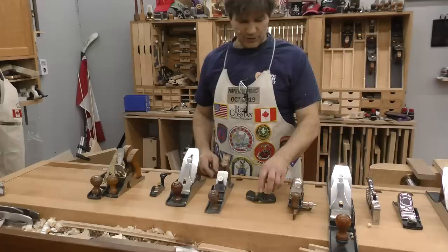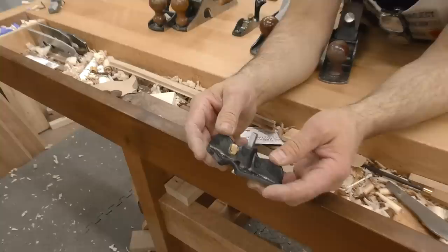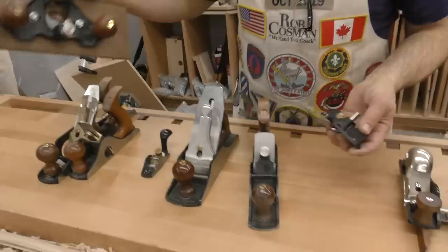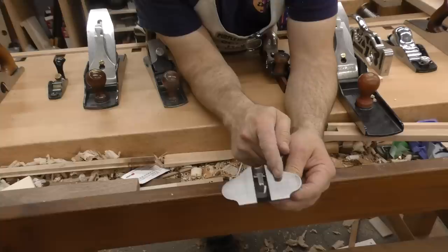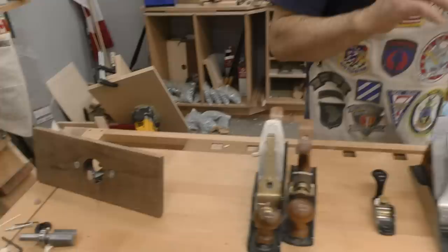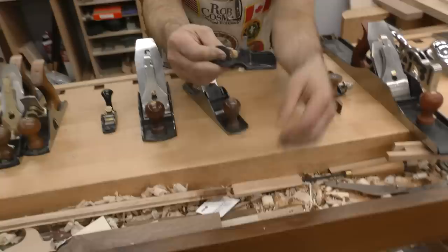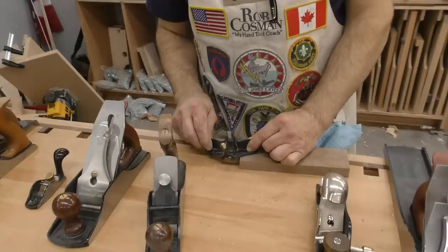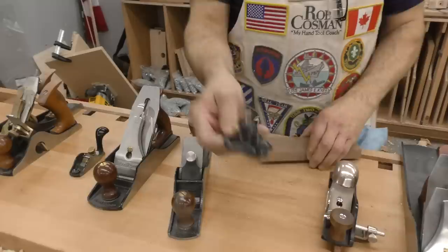Number six is also a Lee Nielsen product — a router plane, specifically the small one. They make a large one too, and I'd certainly include that eventually, but it wouldn't be in the top ten. The key advantage of the small one is that the blade is very close to the support of the sole. When using it to adjust the thickness of a tenon, you're registering one half of the plane on the face of the board, and the cutter wants to pull the tool away; the closer the support, the better the control.